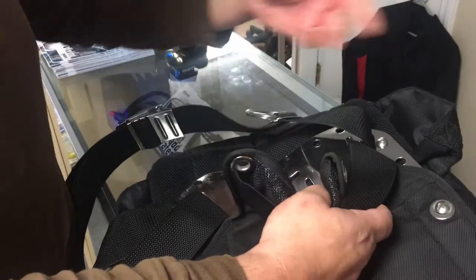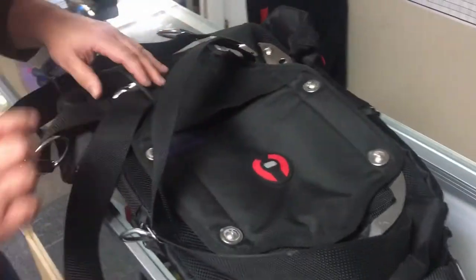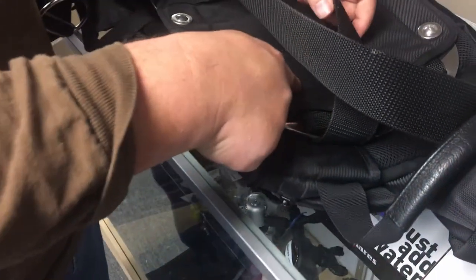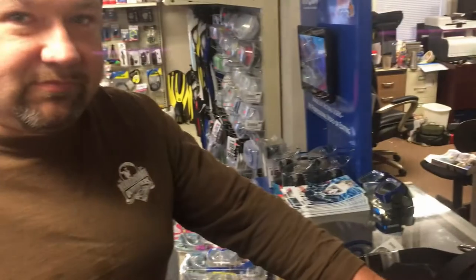The crotch strap just goes in your regular luggage — you can put it wherever you want, even in the side pocket. As for the backpack straps on the bag itself, I didn't cut those off. I just tucked them down behind the backplate, so whenever I get to where I'm going I can take the backplate off, attach my wing to it, and then I have the backpack for a day bag.